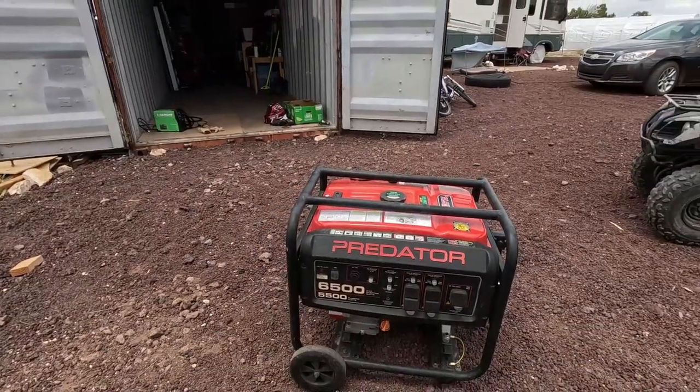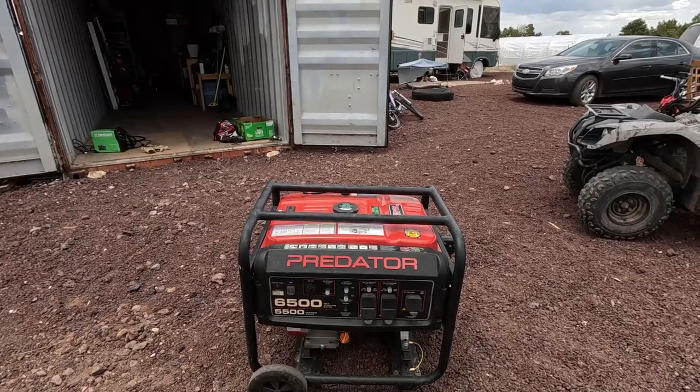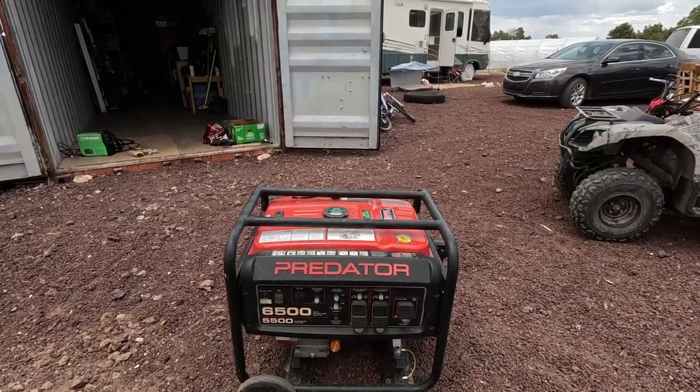It's noisy, I guarantee you. Is it electric start? No — that's even better because then you're not lugging around a battery. This thing is 400 pounds as it is.